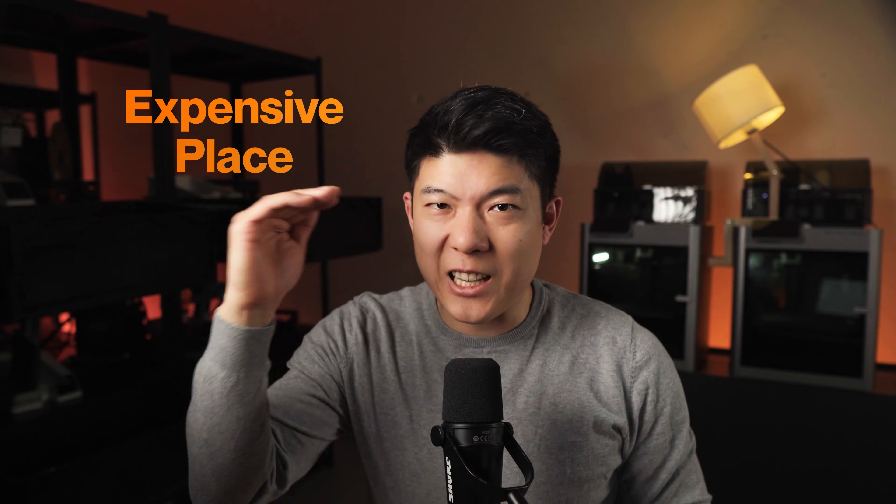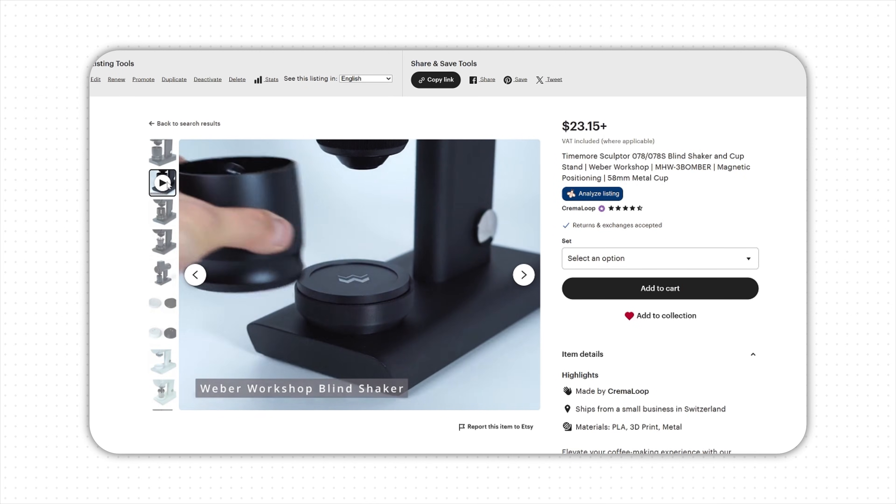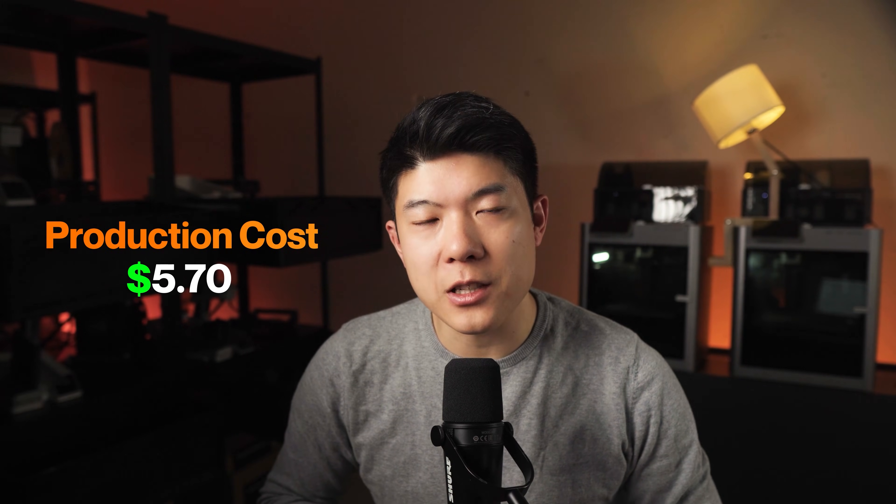Switzerland is an expensive place, even more so if your customers and competitors are abroad. Therefore, we have to be efficient to stay competitive, and our automatic printing system is the main reason we can produce here. Let's look at this part for example — it's a magnetic holder for a coffee shaker. If we input the amount of filament used and printing time, we arrive at a production cost of $5.70.